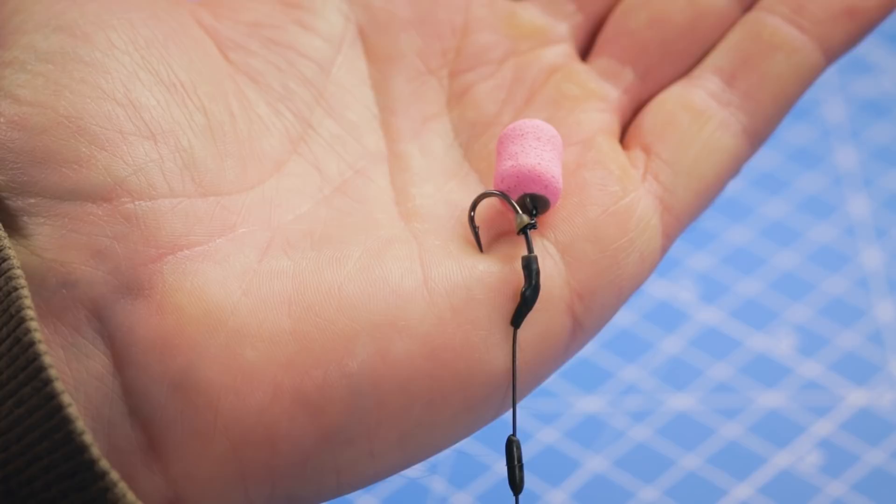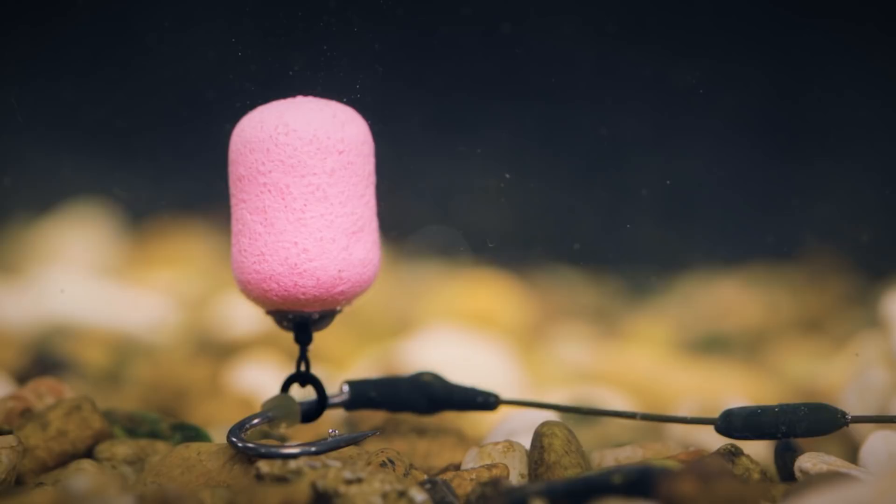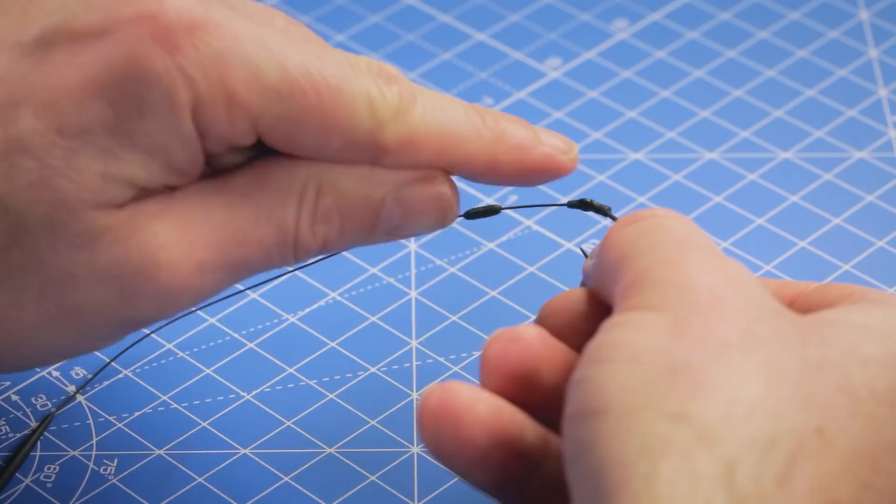As you can see, the kicker helps the hook turn quickly for a good strong hook hold. With the rig in the water we can now see why it's so good at presenting wafting hook baits - with that pastel barrel wafter just sitting above a hook laying flat on the bottom, poised and ready to react to the investigation of feeding fish.